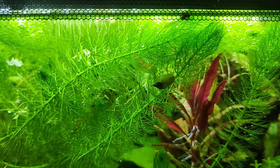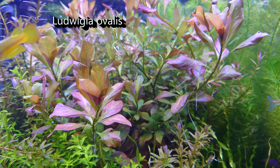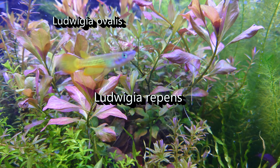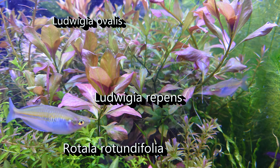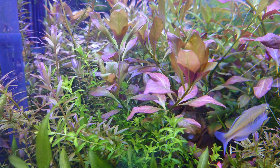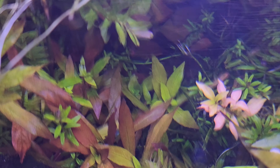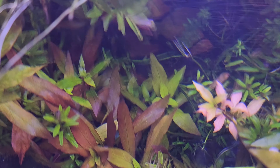And finally to complete this hoard of stem plants we have a crapload of Ludwigia ovalis, Ludwigia repens, and Rotala rotundifolia. This is where you'll get some lovely color contrast in your aquatic garden without needing to blast it with light. These aren't low-light plants by any means, but even with medium light you'll get a mixture of pink, red, orange, and peach colored leaves from the top growth.